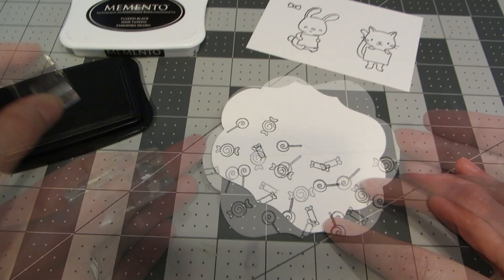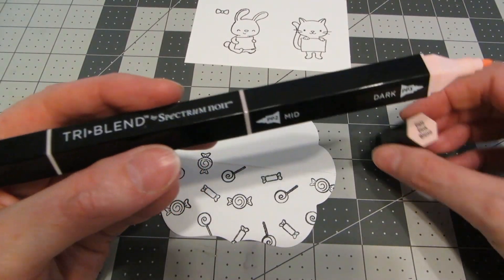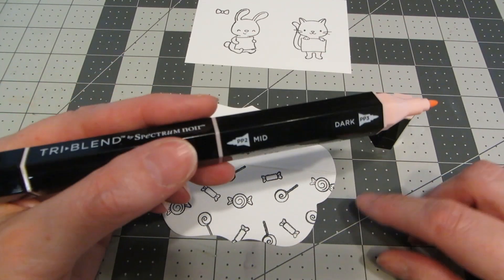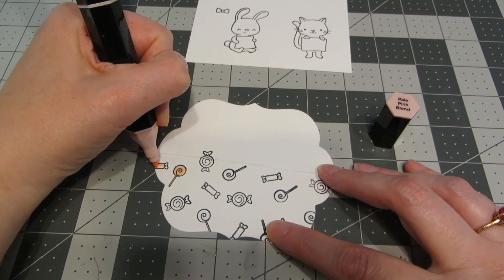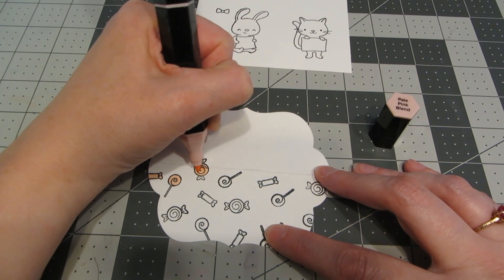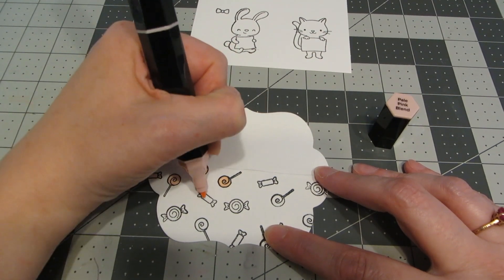I'm going in with a third candy, just filling in those empty spaces. Here's all the candy stamped out. I'm going to be using tri-blend markers to color in all my images today, so I'm using the pale pink — specifically the darkest tone of the pale pink — and I'm going to color in every single candy image I stamped.